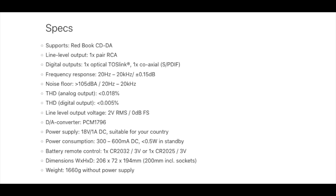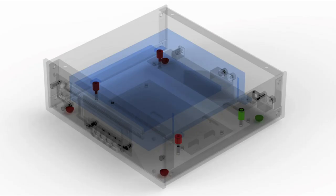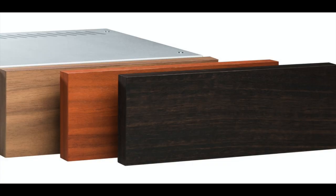The CD servo mechanism is the same one used in Pro-Ject's RS2T transport. It features a suspension system that protects the player mechanism from outside vibrations. It's a slot-loading machine — no tray that opens and closes to insert or retrieve discs. One nice touch: for an extra $129 you can buy external wood cheeks, available in rosewood, eucalyptus, and walnut.